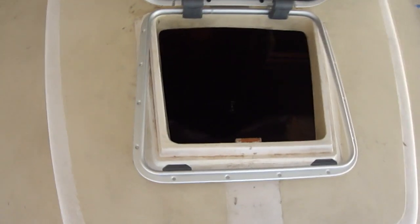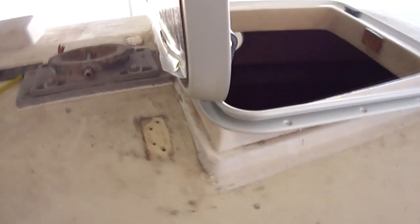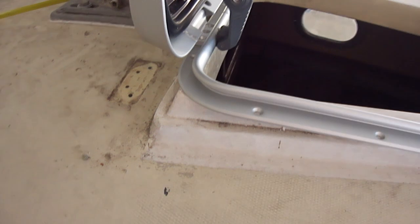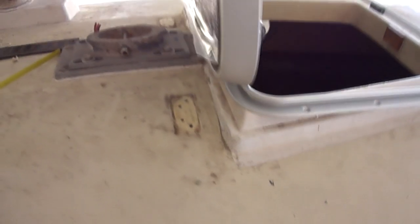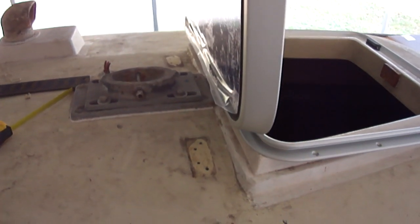Here we've set the new hatch on top of the old frame, and you can see where we have to cut out the fiberglass to enlarge it to fit. Back here, you can see that the fiberglass flange kind of complicates it, because we have to cut that away and then rebuild it to the right size. Also can't move the hatch any further aft, because it's already up against the mast step.